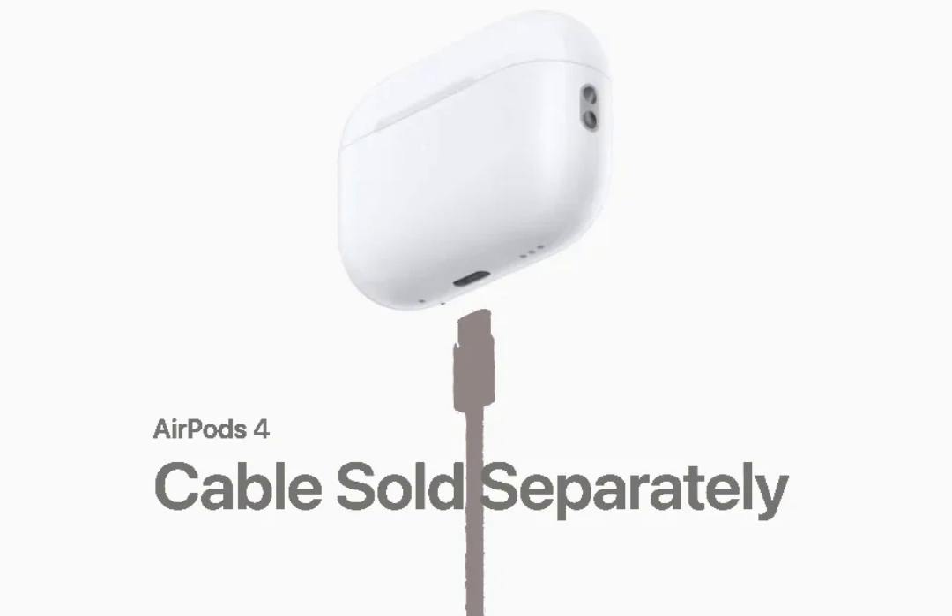The H2 chip powers both AirPods 4 models, aiming to improve battery life, personalize audio, and facilitate faster pairing. In terms of battery life, Apple claims 30 hours total with the wireless charging compatible case, and 6.5 hours of playback on the earbuds themselves.